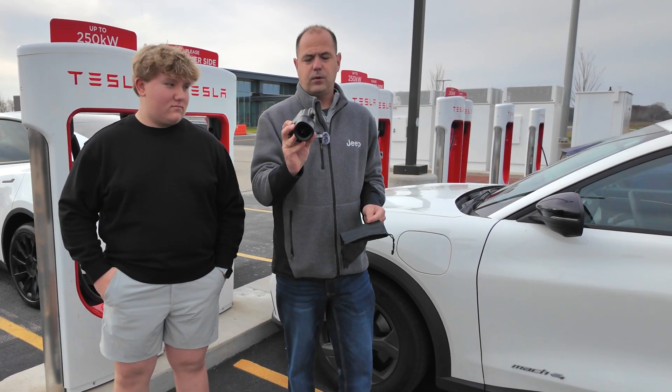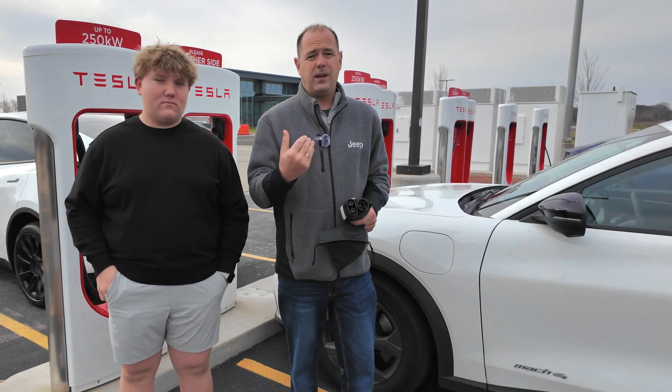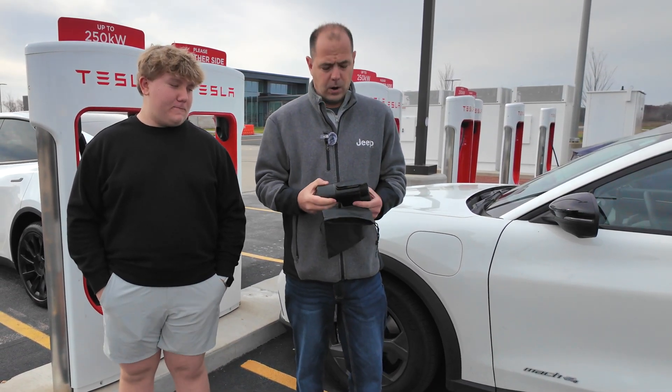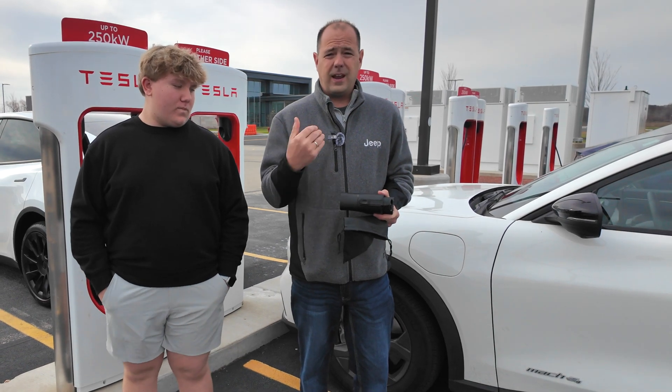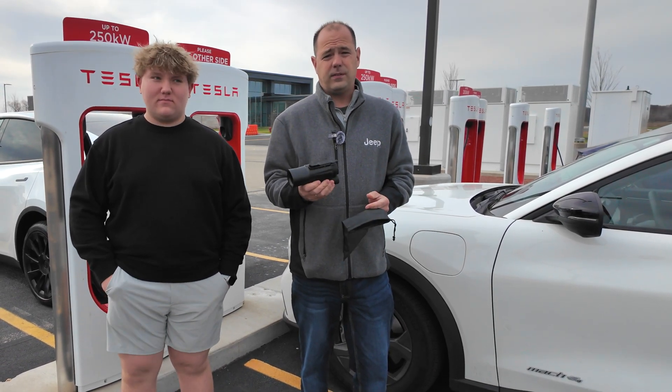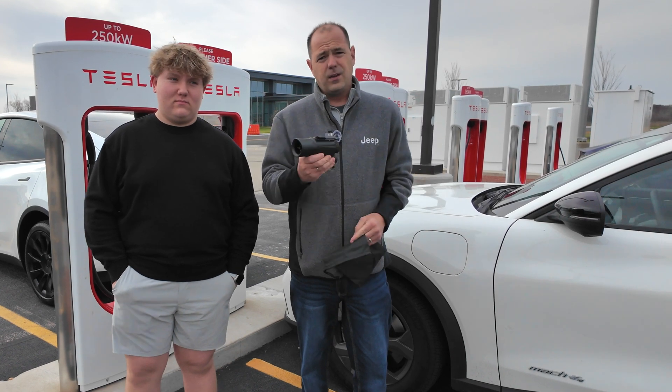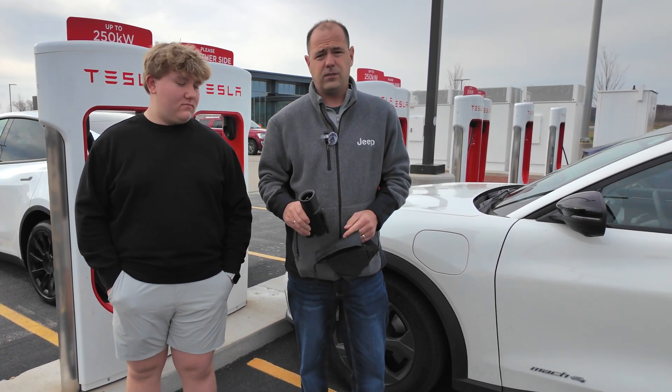So today we're doing a review on this Tez Studio adapter. As always, we like to be upfront and honest. They did send us this for free, but our reviews are always straightforward and honest. We're gonna show you how this works and some of the features about it. Comes with a nice bag.